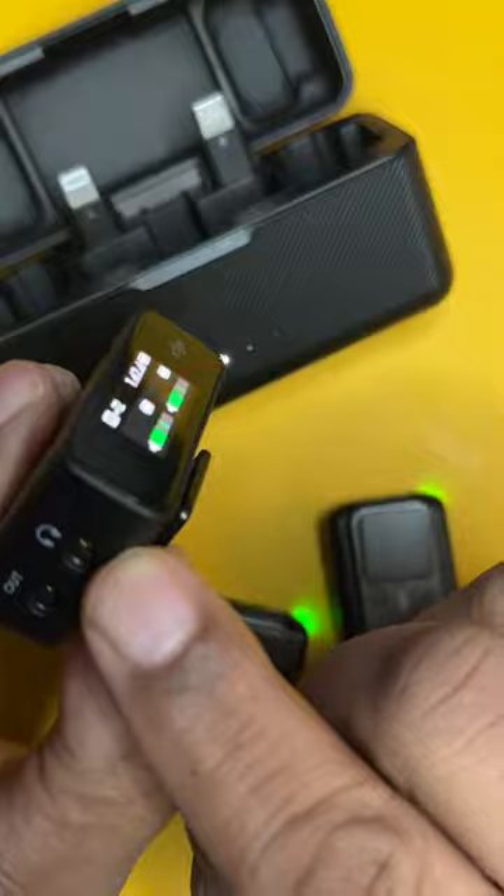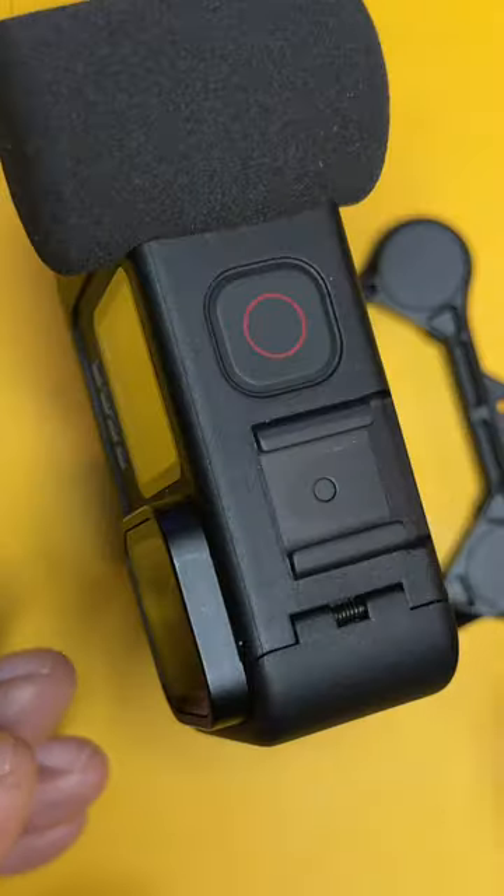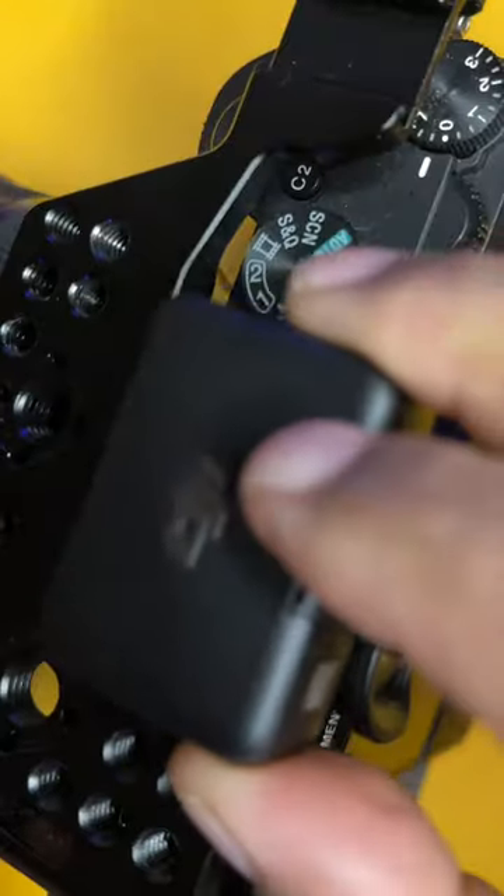The receiver has a headphone input, and you can easily connect these to literally anything — connect to your phone, mount on your GoPro, or mount on your camera.